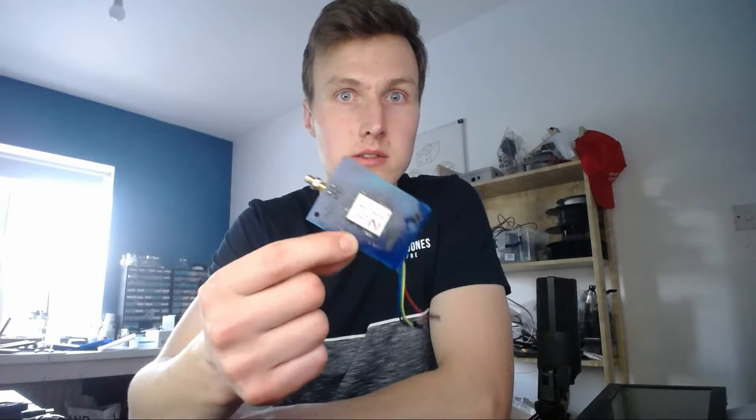You also need a GPS module — I use this one, which is 40 pounds. You do have to make your own circuit board for it, which looks like this. If you don't want to do that, you can buy one pre-built for about 90 pounds. And finally, you need the antenna, which is about 80 pounds for a really good one.